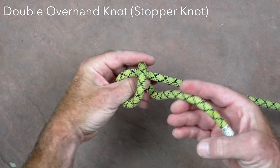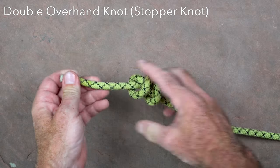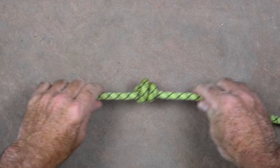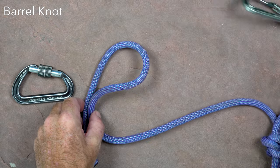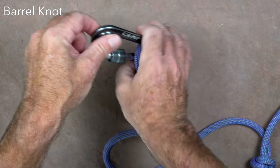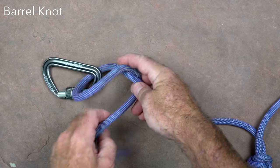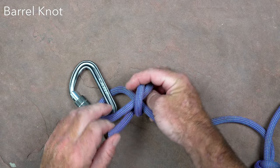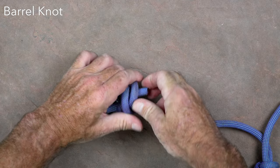The double overhand knot has multiple uses. It can be tied near the end of the rope to function as a stopper knot that reduces the risk of accidentally rappelling off the end. It can also be tied around the rope after passing the rope through a carabiner, forming a very strong cinch knot that is the preferred way of attaching a carabiner to the end of a cow's tail. This version of the knot is often referred to as a barrel knot. When fully dressed and set on a carabiner it holds the carabiner firmly in place, which makes it easier to clip to ropes or anchors.